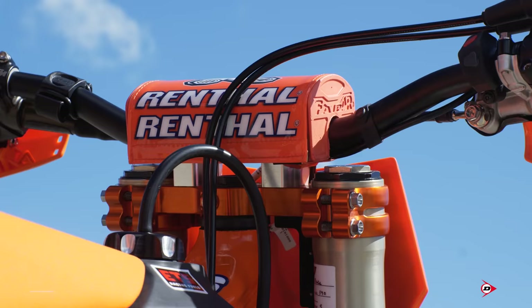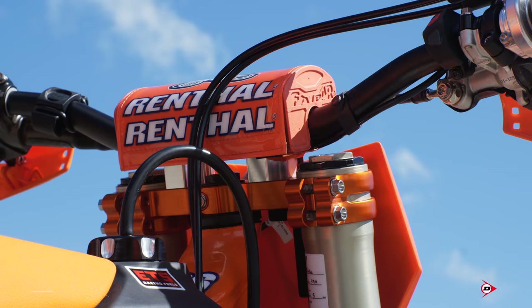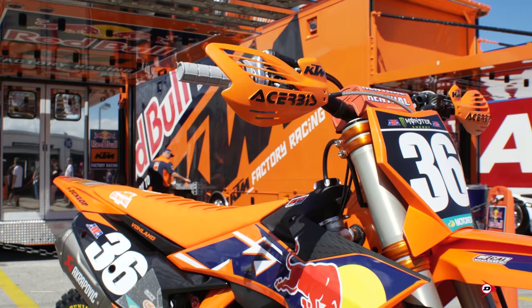We run the standard gray Renthal half waffle grip, a softer compound, but just what Max prefers. I run four safety wires across it. I try to be a little less on the glue side, so easier cleanup.